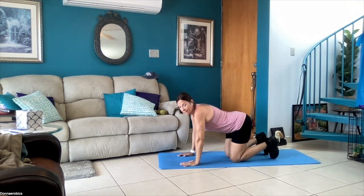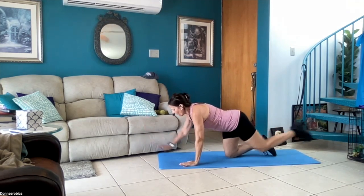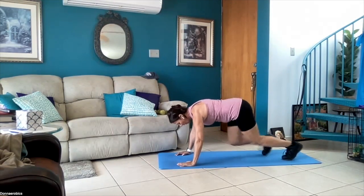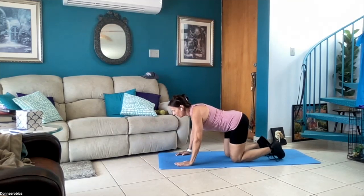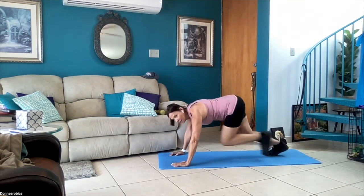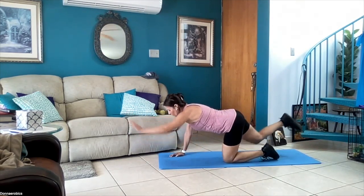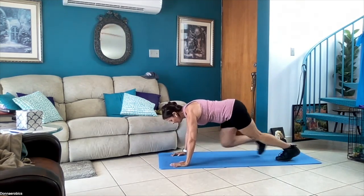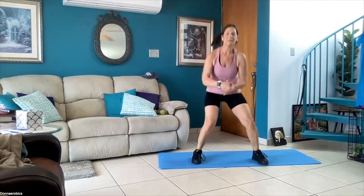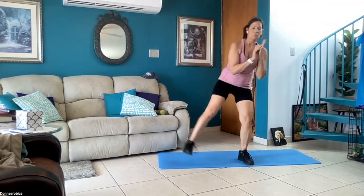Ready, set, go — opposite arm — two, three, four. Now mountain climbers — two, three, four — get back — one, three, four — mountain climbers. Five more seconds — one, two, three, four — last time — one, two, three, four — come up. Squat, one lift, squat and lift.